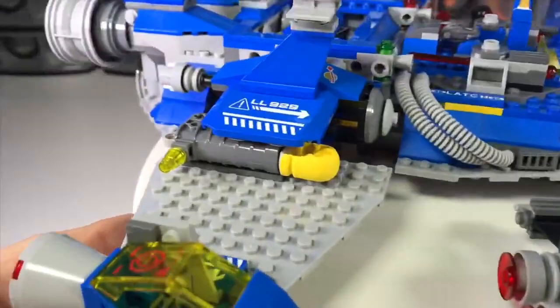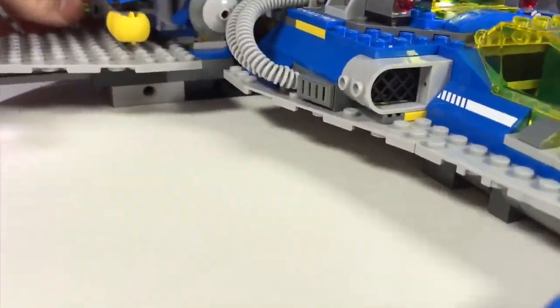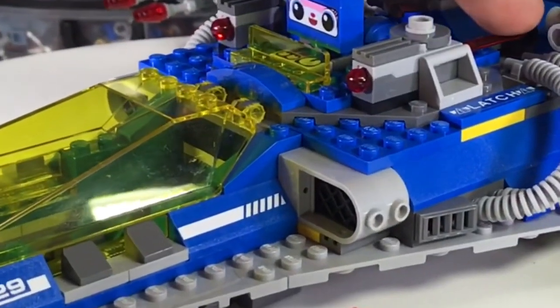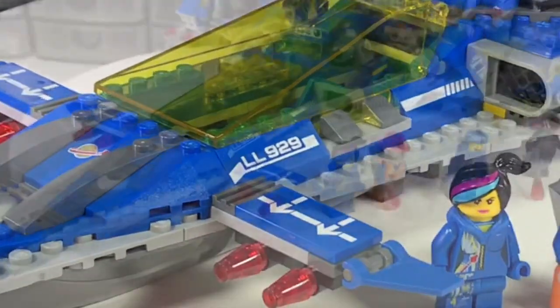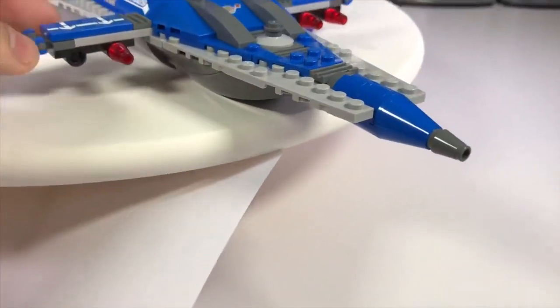This reveals the spring-loaded weapons when you push in the bottom thruster. And there's even more spring-loaded weapons, and more weapons still — these little flick-fire missiles.